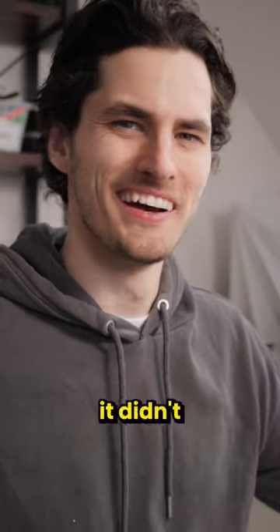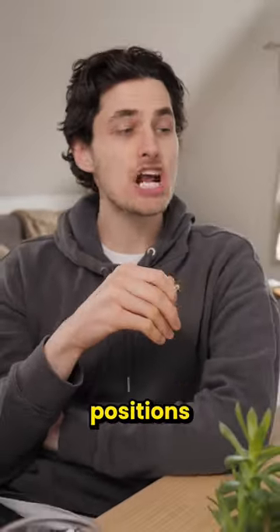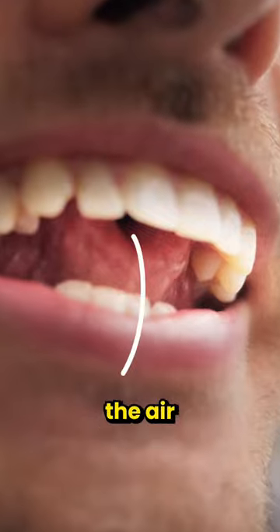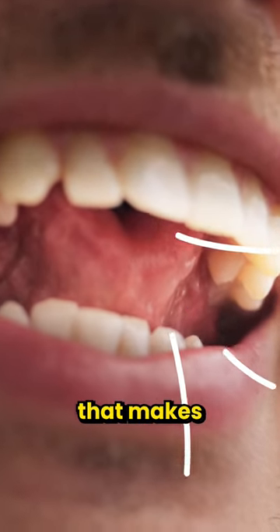After tweaking my tongue and teeth positions for over an hour, I found out that you have to make this tongue shape, and it's the air flowing through this tiny hole that makes the whistle noise.